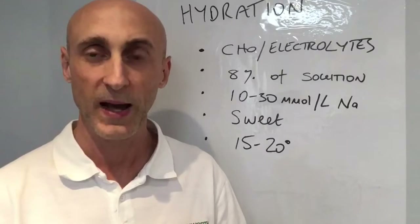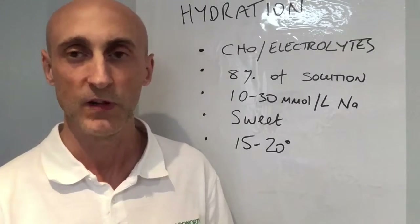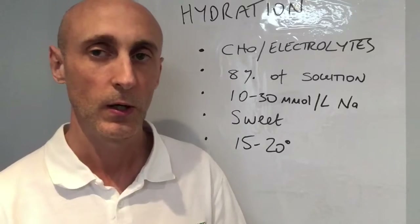In terms of palatability, the beverage should be sweet, and it needs to be about room temperature — 15 to 20 degrees — unless it's a particularly hot day, and then you can drink colder fluids to cool you down.